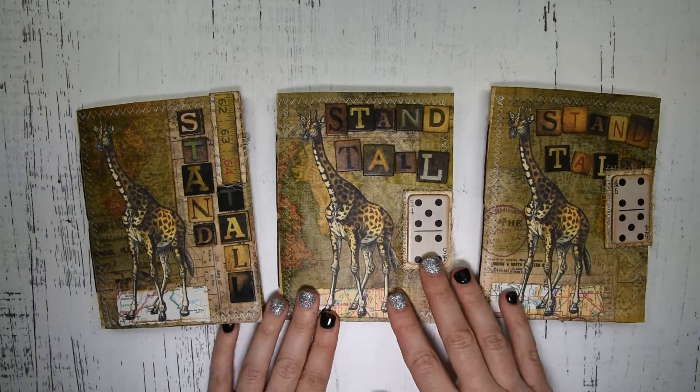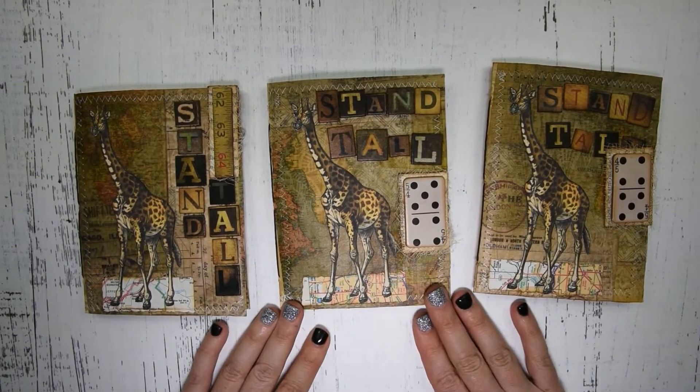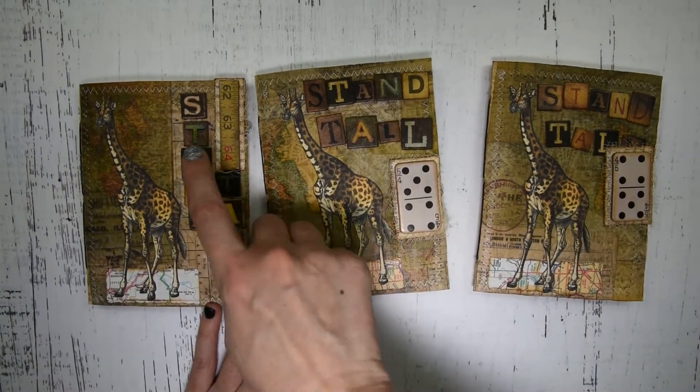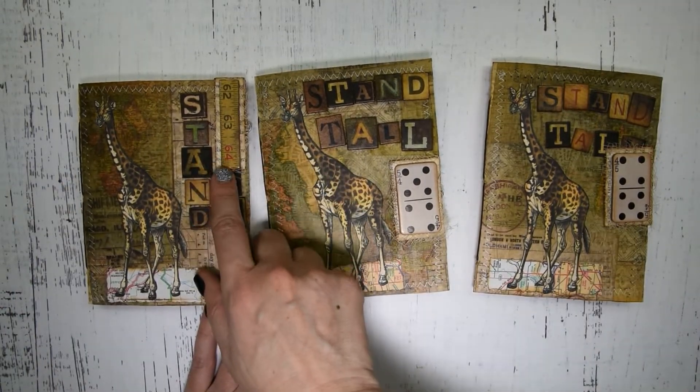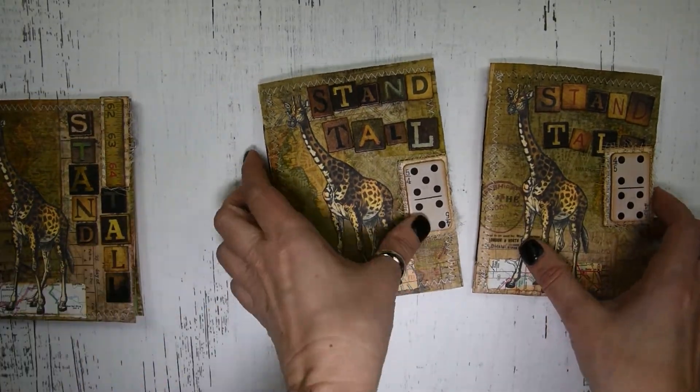Hey guys, it's Heather. I have three giraffe journals. I'll go through one of them because they're all the same — the only thing different is I think this one has the little ruler instead of the domino, so I'll go through this one.